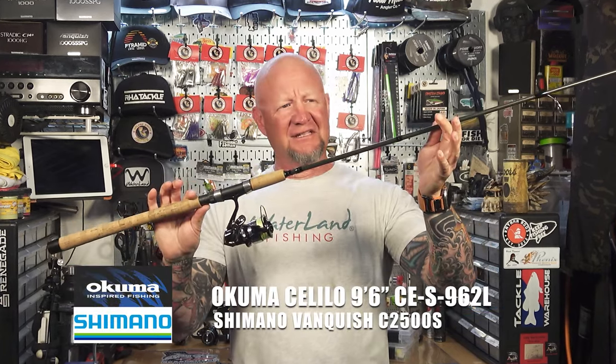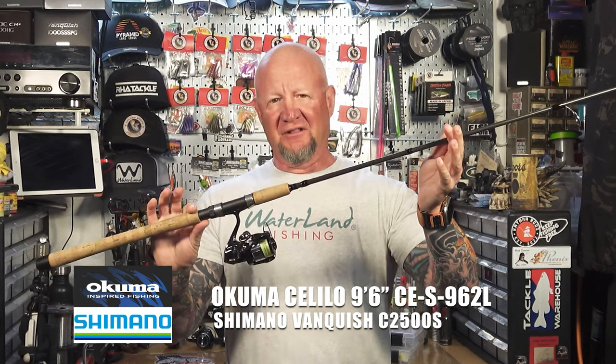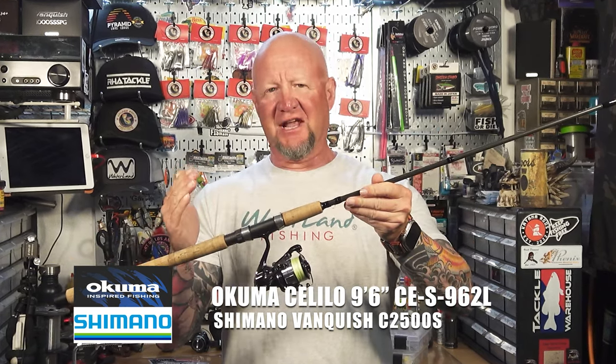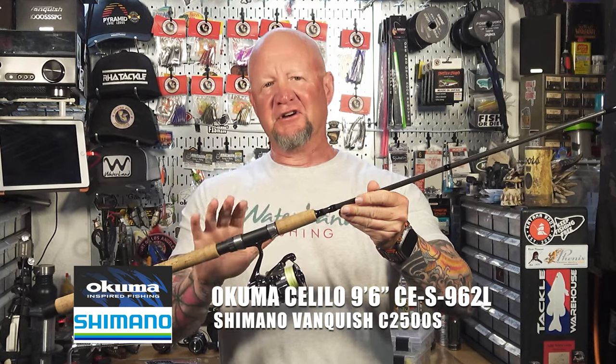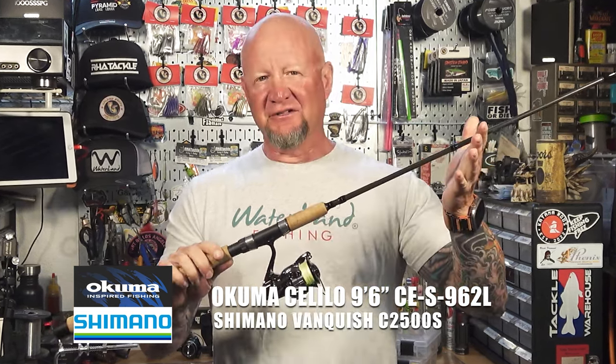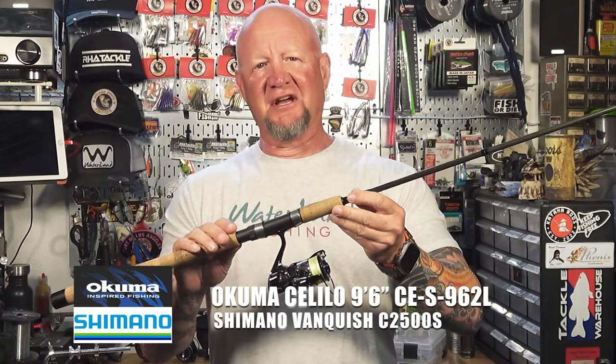All right, ladies and gents — want to take a quick break from the video to show you what's going on out there. We have a lot to cover. We'll start with the rod I'm using out there. This is an Akuma Salilo nine-foot-six light rod, designed for steelhead and salmon — that's why it has the 'light' name. It's not an ultralight, but it's a heavier rod. When you're fishing for steelhead, salmon, or these big Lahontans, it's a lighter version of a heavier rod. It's nine-foot-six in length with a moderate action — it's obviously got a lot of backbone to handle bigger fish.